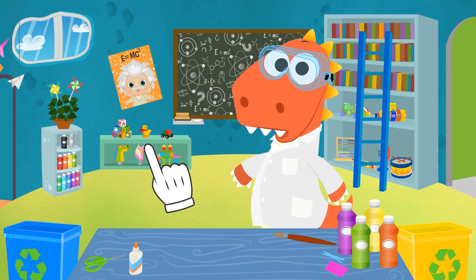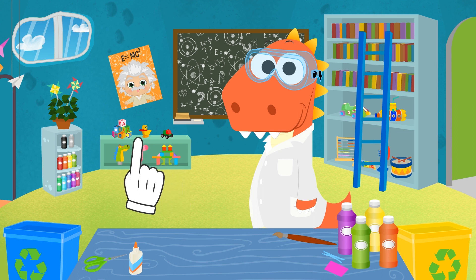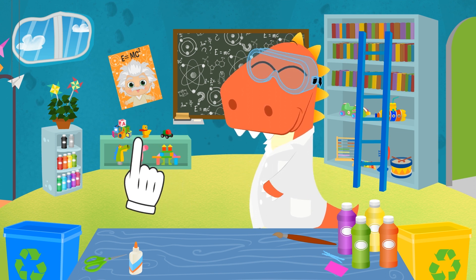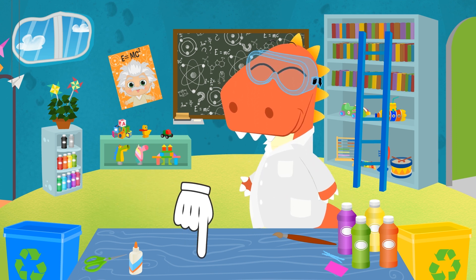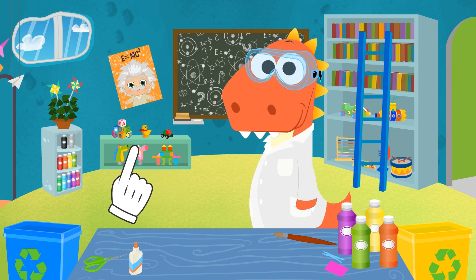A robot made out of recycled materials! So pay attention, because it's time to get down to it! And don't forget to leave your ideas for new experiments or handicrafts in the comments! Come on, let's go over everything we need, Eddy!